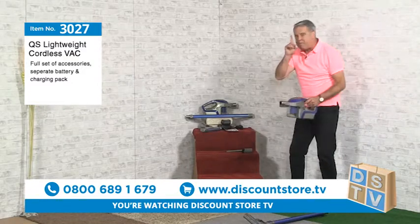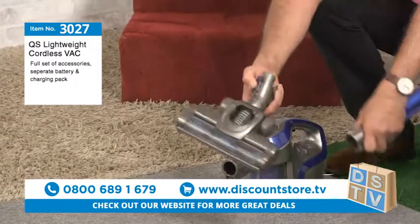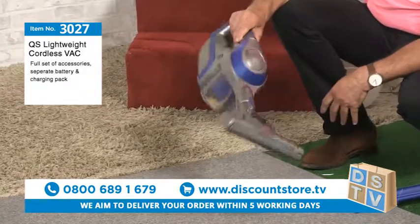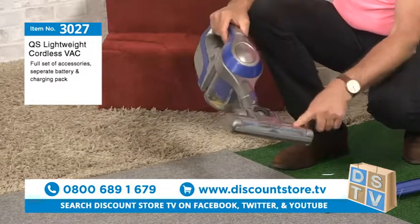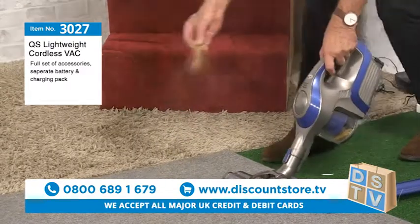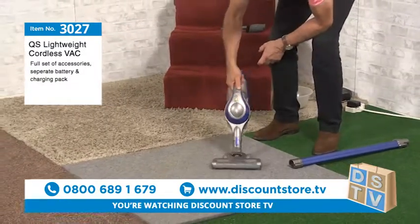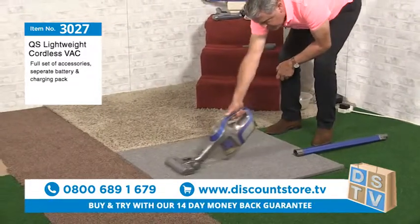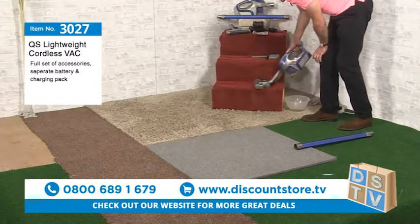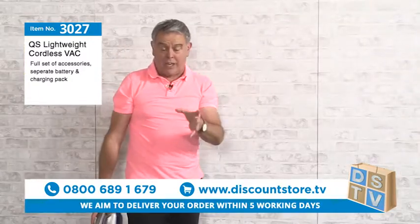Here's the bit I like — watch this. Take that off, pull that off, pop that on there, press your button, and that goes in there. Now you've got a complete handheld vacuum with the motorized brush — and that's a 230-millimeter head, which is brilliant for stairs as well. Watch: 230 millimeters goes across your stairs in one go. This is why everybody loves this vacuum — it's cordless.